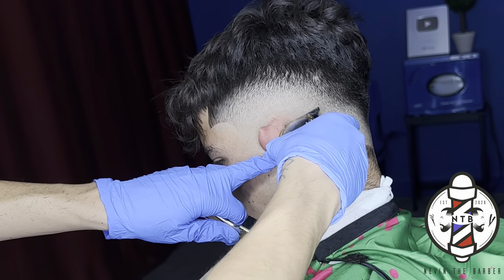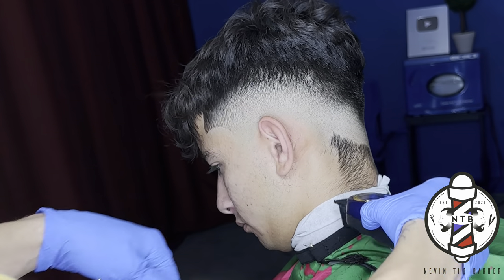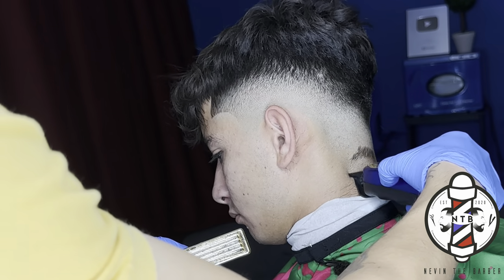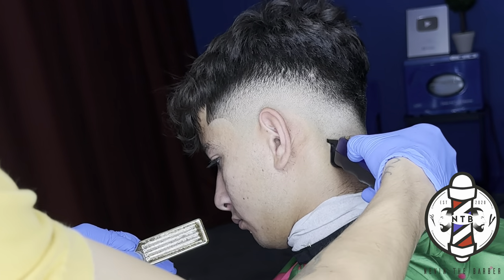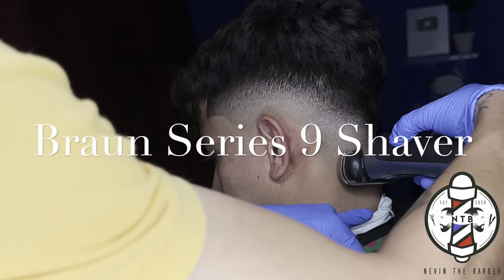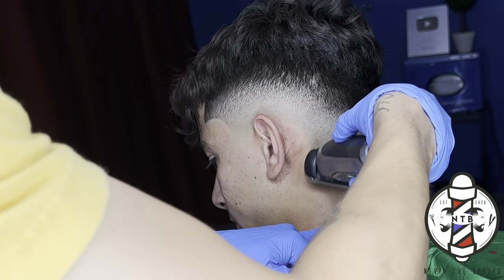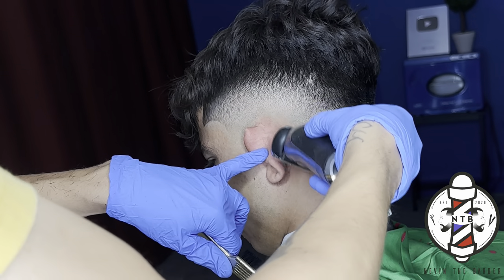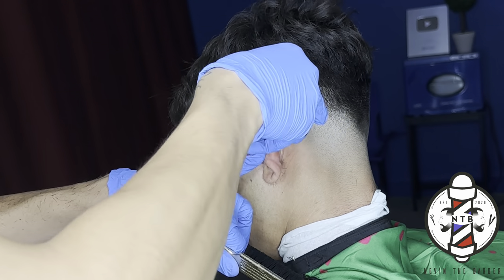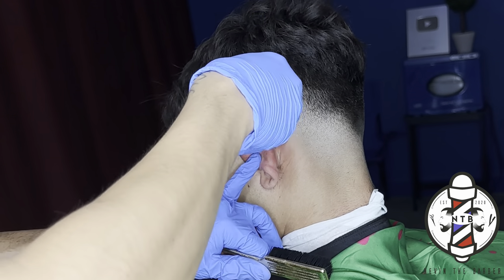To finish up the fade I'm removing all the bulk with the Gamma Instinct trimmers. These blades are zero-gapped, which made the job that much easier. Following up with the Bronze Series 9 shaver — this is definitely a powerful shaver. I like to erase the last stubble with the shaver at the end because I know I won't push it up into the fade.